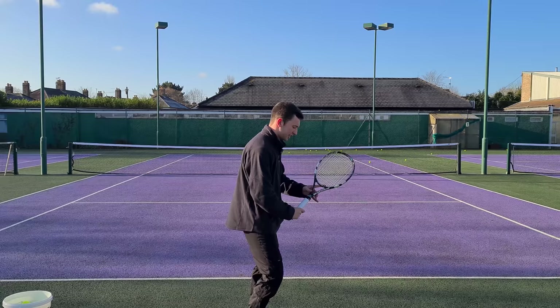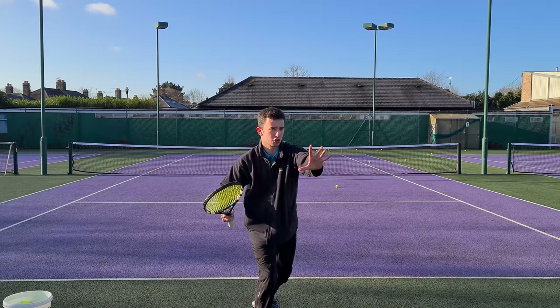Let's see that one more time from the side angle. From here you'll turn, you'll separate, and feel how the non-dominant arm is straight and parallel to what would be the baseline — just like so.